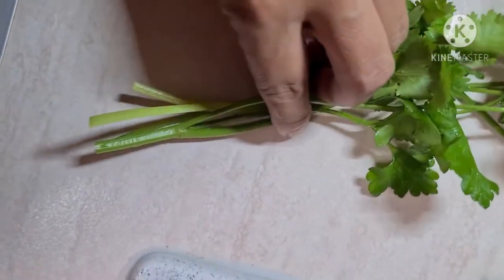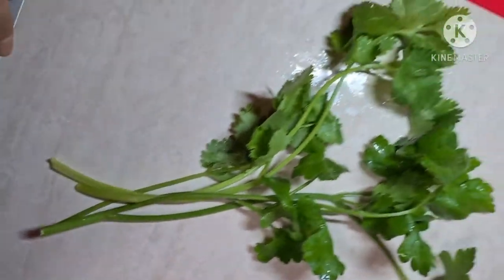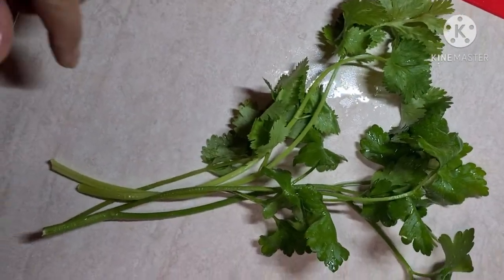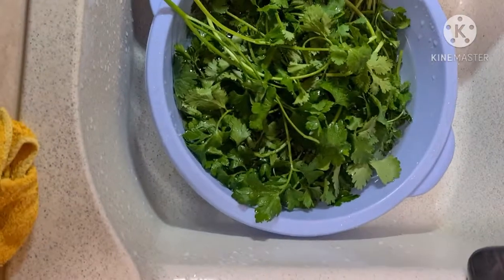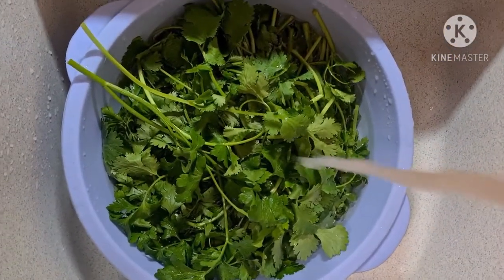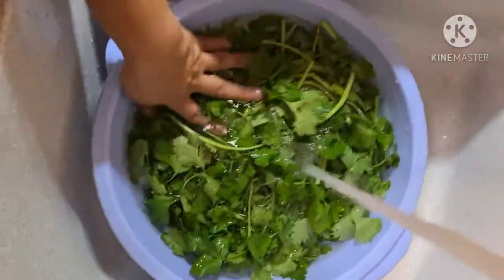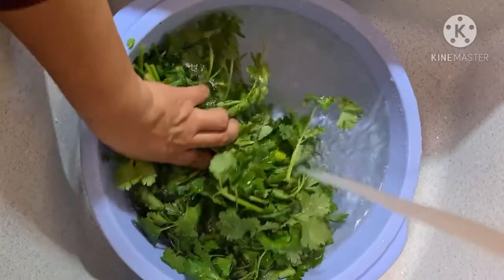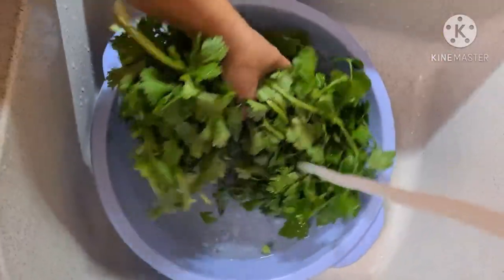It's readily available in any market, supermarket, or wet market. So we will start now. First, you have to clean the vegetables very well with water. Coriander and parsley are very aromatic herbs. I'm going to cut them into thin slices.